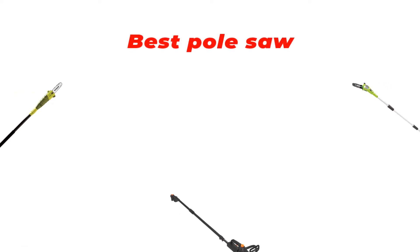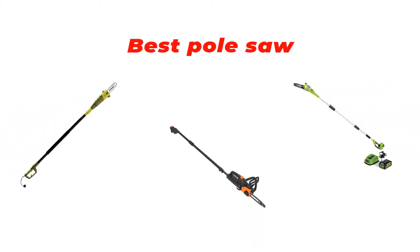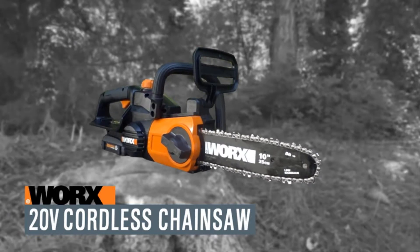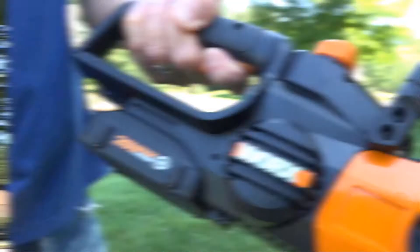Hi guys, in this video we are going to be checking out the best pole saw you can buy right now. We made this list based on our personal opinion and hours of research, and we have listed them based on type of features and price.